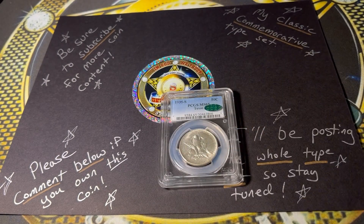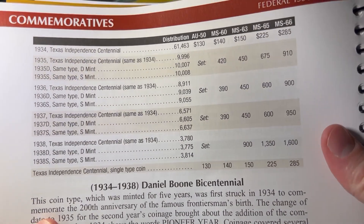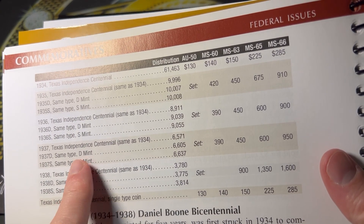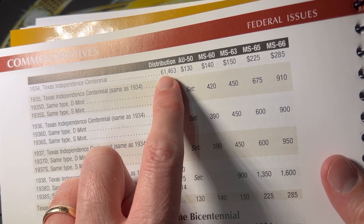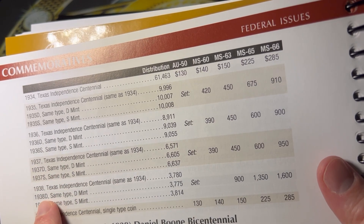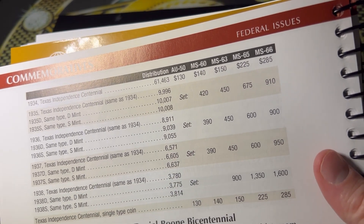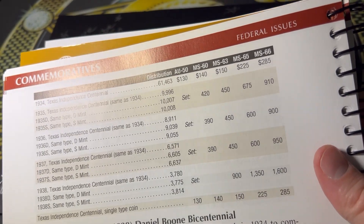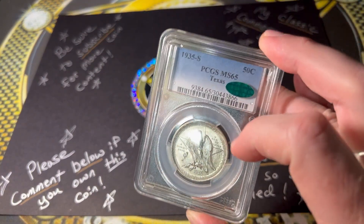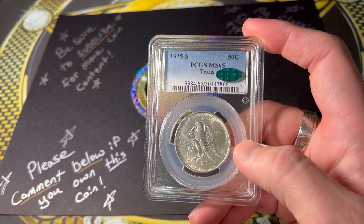Let me put this down for a second because I want to show you that there are different mints available for this coin. It's kind of one of the larger sets in the series because there are several different years and mints available. Total distribution in 1934 was pretty large. For example, take a 1938-D — only 3,775 were made, so that's a pretty rare coin if you consider just that one specific issue. My commemorative half dollar journey is basically only the typeset, so I'm not going to get every single mint mark that exists. This one does it for me for now, unless I decide to go above and beyond and get every single one.